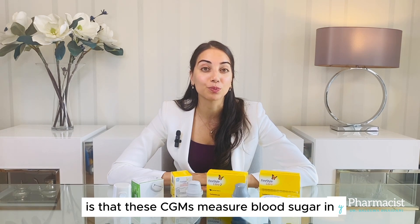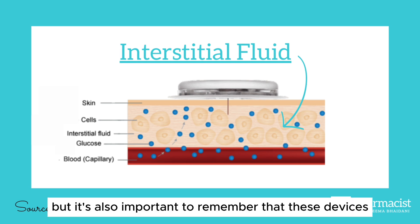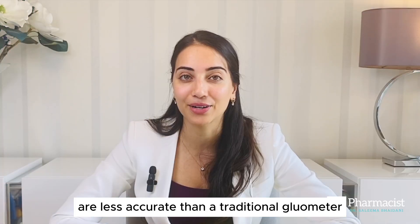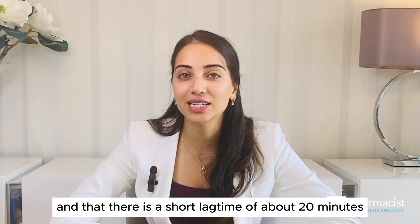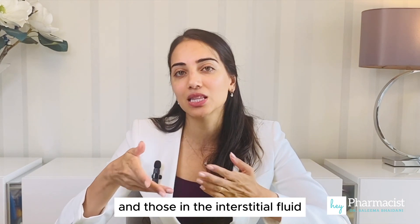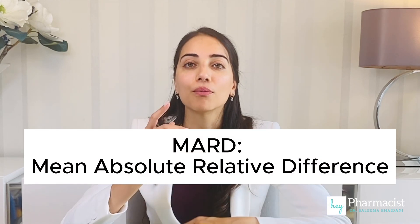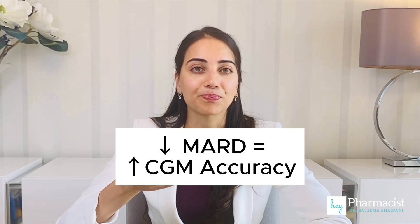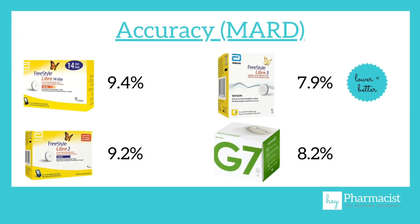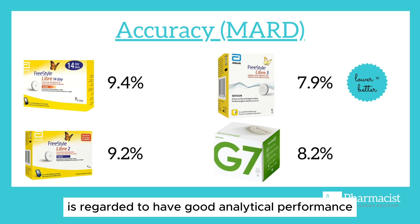An important one — accuracy. The first thing to remember is that these CGMs measure blood sugar in the interstitial fluid, which means less finger-pricking. But it's also important to remember that these devices are less accurate than a traditional glucometer, and that there is a short lag time of about 20 minutes between blood sugar levels in the blood and those in the interstitial fluid. A standard way to measure CGM accuracy is something called MARD, or Mean Absolute Relative Difference. The lower the MARD, the more accurate the CGM is. Here's a comparison of the four devices. Typically a CGM system with a MARD less than 10 — which these have — is regarded to have good analytical performance.